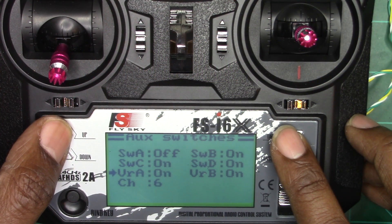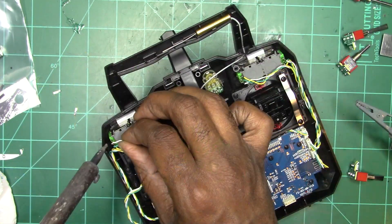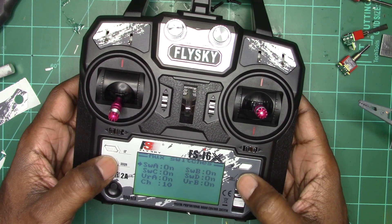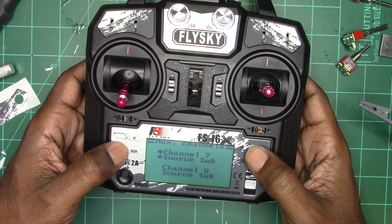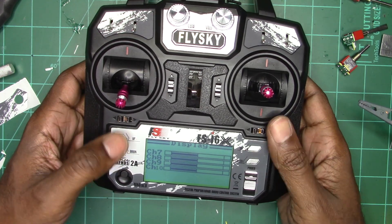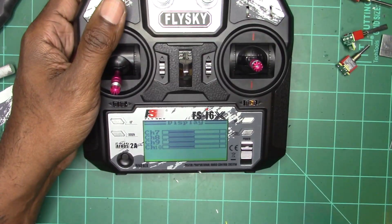Now what I'm doing is going in and turning on the actual auxiliary switches. The i6X doesn't come activated as 10 channels — it comes functioning as a six-channel — so you just go into the auxiliary settings on the system setup and activate all four switches, assigning each channel a switch function A through D. Here you can see on the display that my new joysticks operate aux channels 7 through 10.